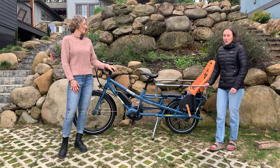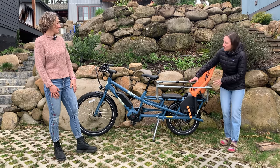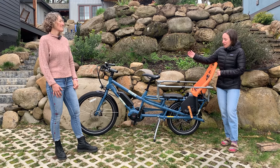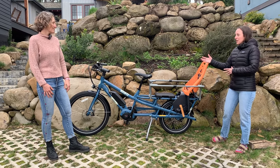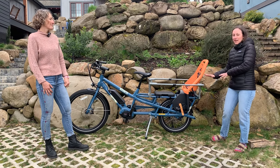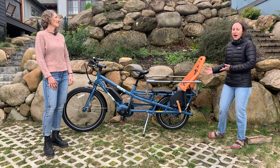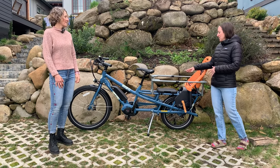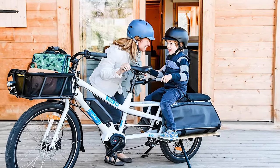Yuba is really a veteran in the cargo space. The Spicy Curry series all has this smaller rear wheel across the different model iterations, and it's nice for the rider — you have less of that swing weight, the weight is down a little bit lower. It's nice for the safety of your passengers and the overall feel of the ride.